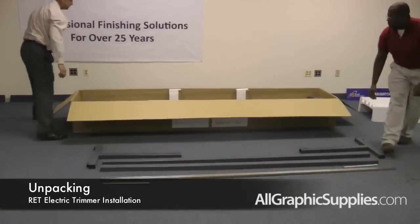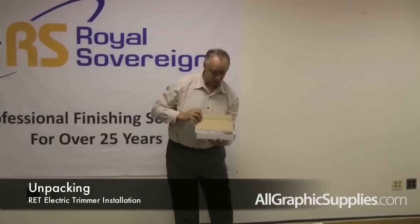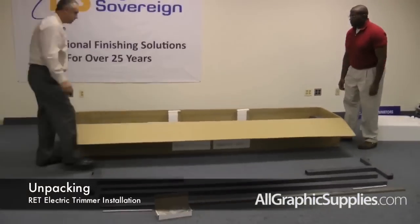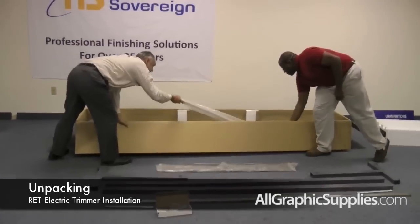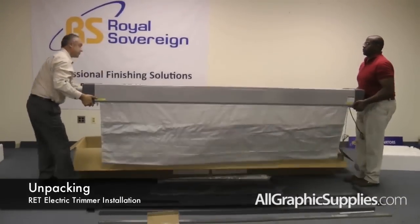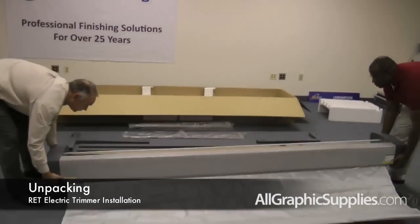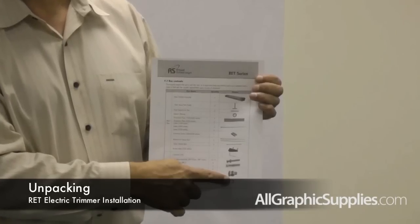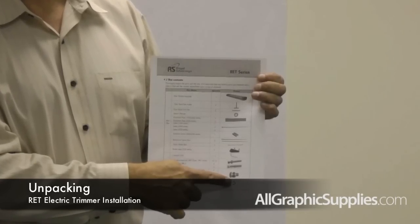There's also a tool box that comes with all of the screws, a screwdriver, and a couple of allen wrenches that you will need to assemble the electric trimmer. Remove the front protection plate and the fluorescent bulbs, and also the main assembly of the trimmer out of the box. Check it over with the parts list to make sure that everything is included and there's nothing missing.